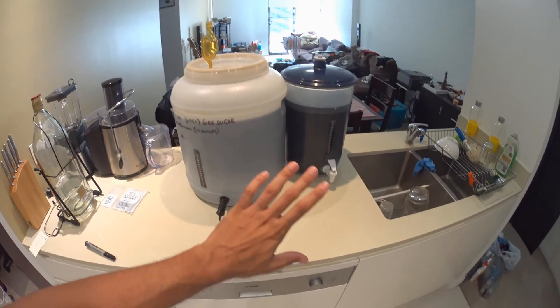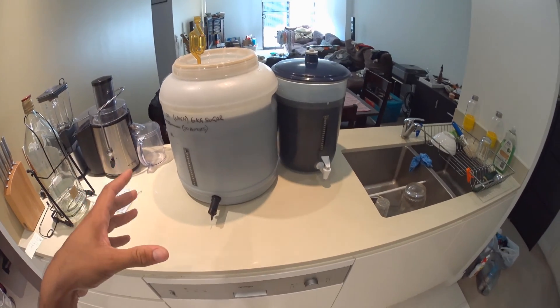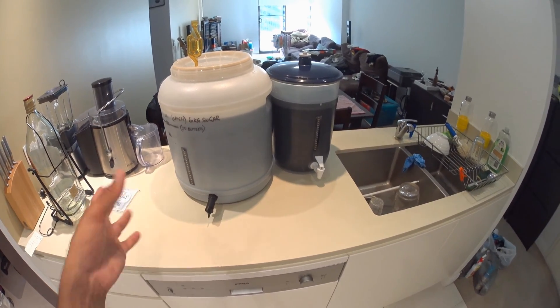That's the end of this video on how to set up your sugar wash and get it fermenting. The next video is going to be about the distillation process and the filtering.